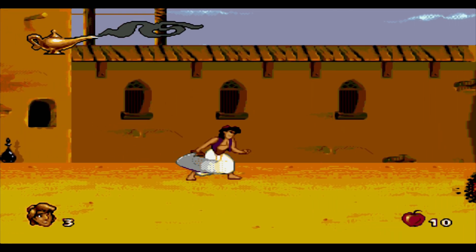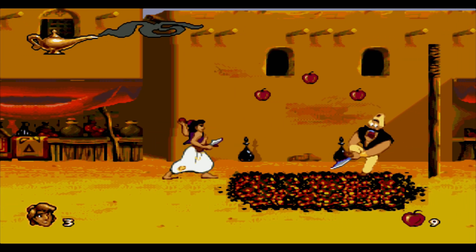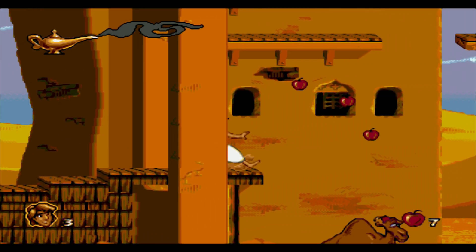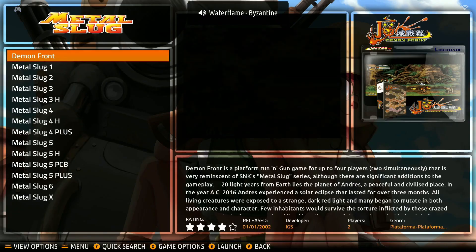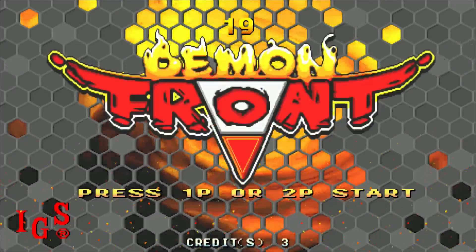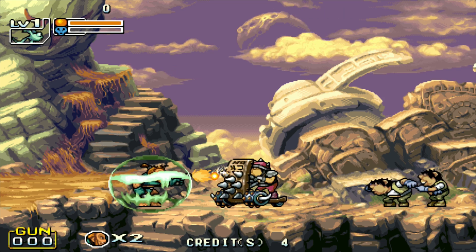So my plan is to get a 256 gig SSD for this Chromebox, along with 8 gigs of RAM, and then install Batocera on it. And fill it with games from the older systems, like Sega Genesis, SNES, some arcades, some Atari 2600 and 5200. I'm not sure if this chip will be able to run PS1, but I'll certainly try. And if this can run up to PS1 and even PSP, I'd be really fine with that. I know this won't be able to run Wii or PS2 games, but that's cool.